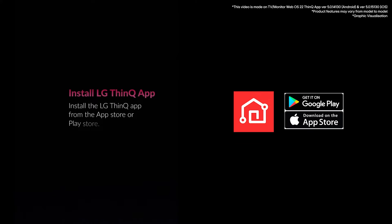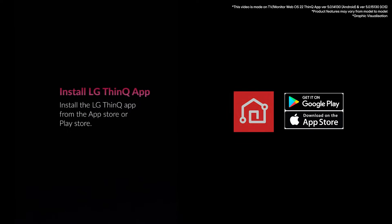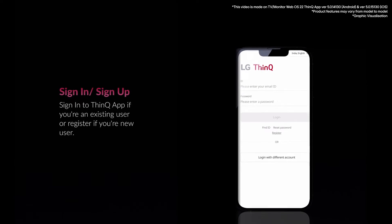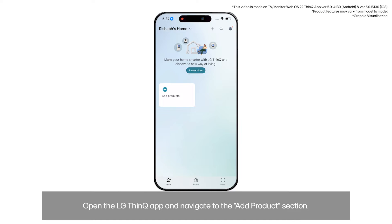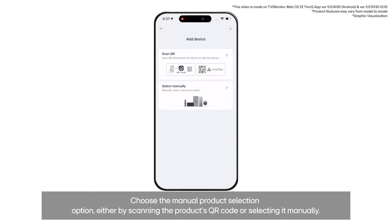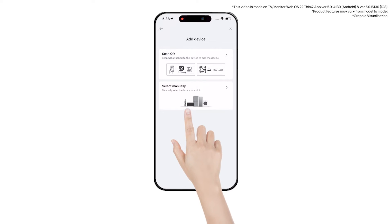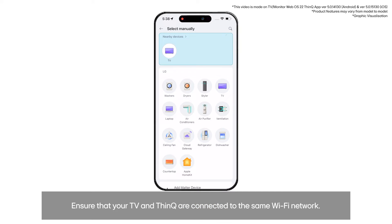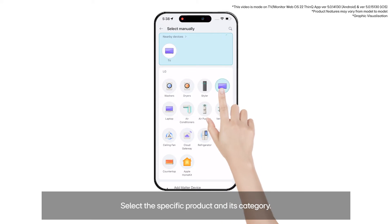Install the LG ThinQ app from the App Store or Play Store, then sign in if you're an existing user or register if you're a new user. Open the LG ThinQ app and navigate to the product section. Choose the option for manual product selection, either by scanning the QR code on the product or selecting it manually. Ensure that your TV and ThinQ app are connected to the same Wi-Fi network.